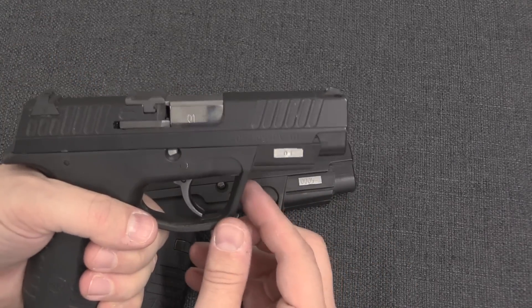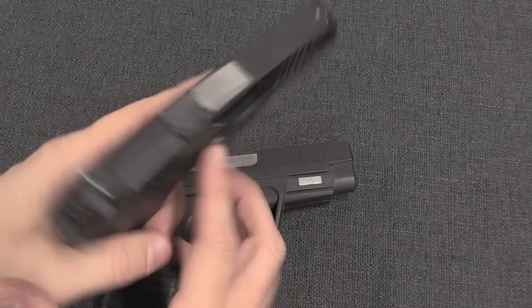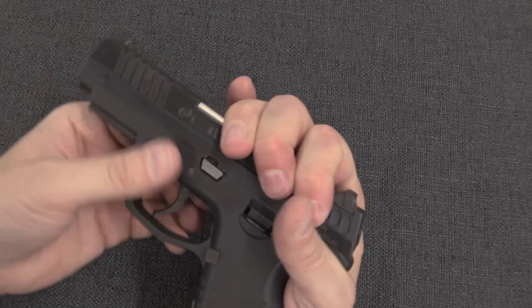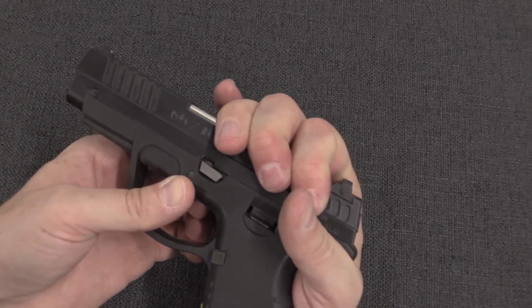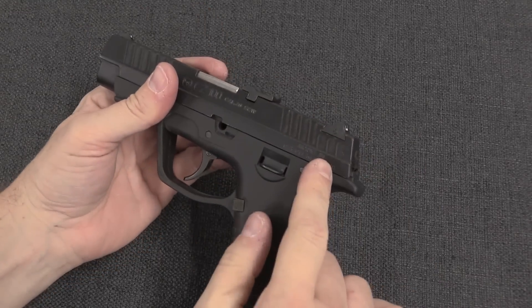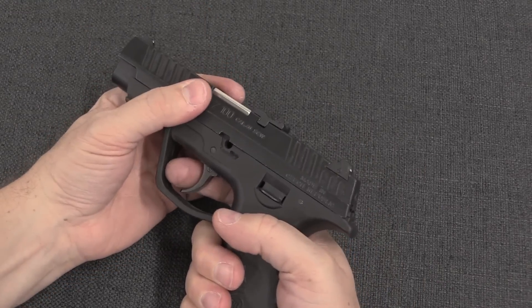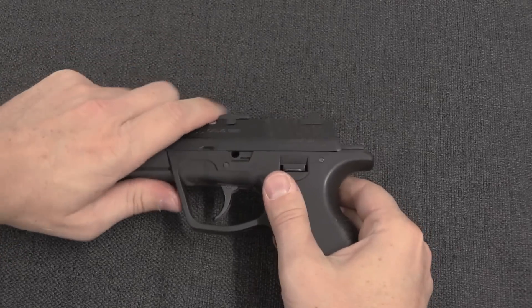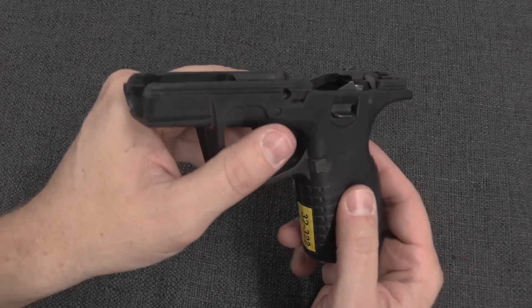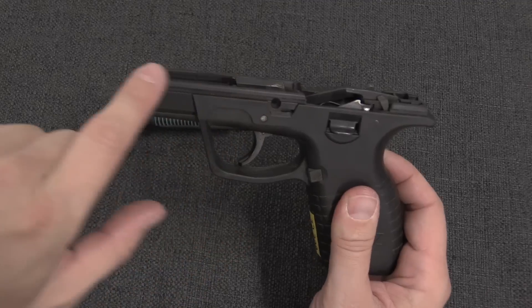To disassemble these, we push out this pin right here — I just have to pull the slide back just a little bit. That's going to come out. Because of the way the striker operates you do have to pull the trigger, and then you can take the slide off the top of the frame.